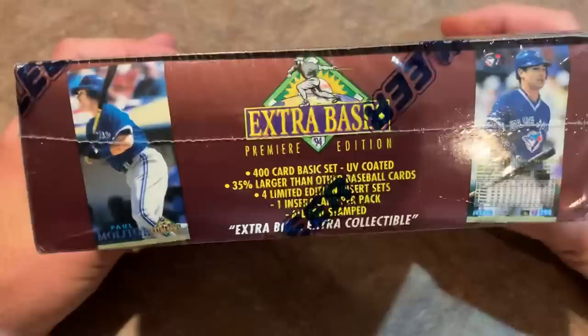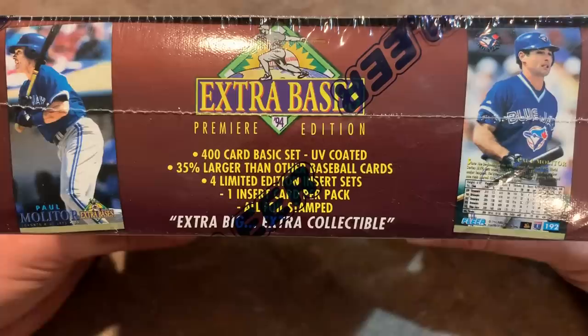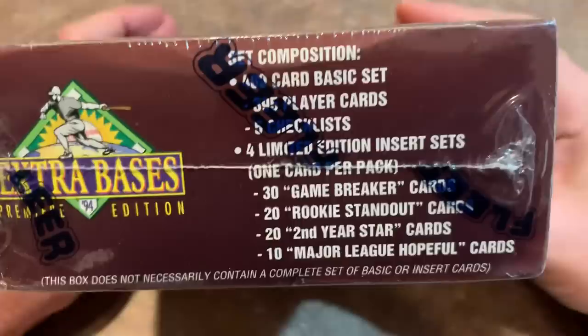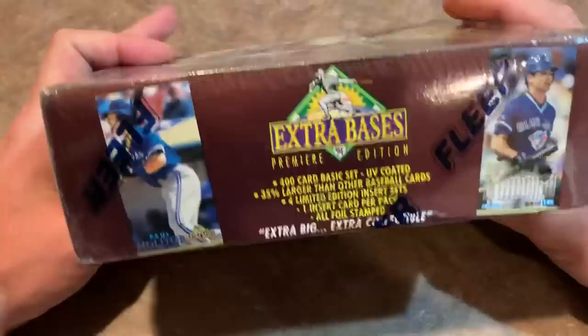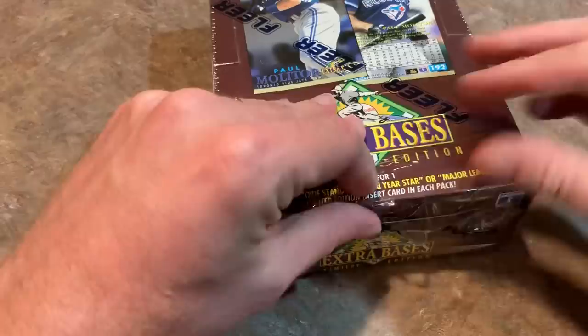There's the side of the set. You can see there's 400 cards in the set. They're UV coated and they're 35% larger than other baseball cards — like that's a good thing, I guess they thought. There are four insert sets, one insert per pack, and it looks like they are foil stamped. So I guess someone at Fleer thought this would be a good idea. We're going to go through and look at these packs, look at these cards, see what we pull. You guys can let me know in the comment section what you think of this set.